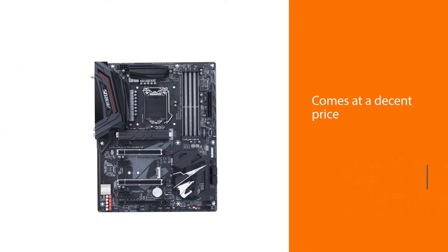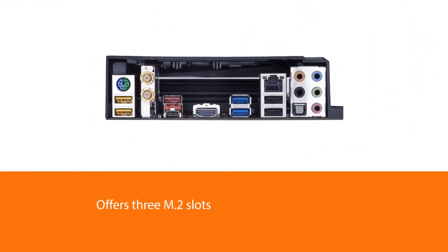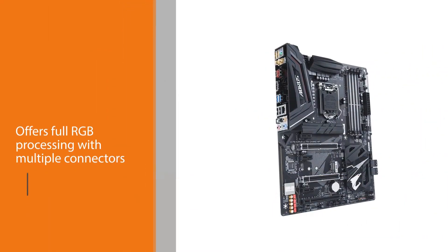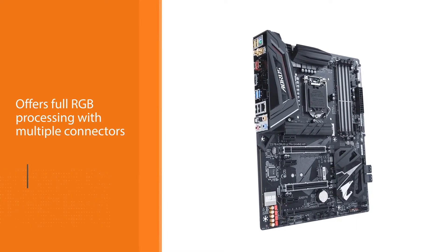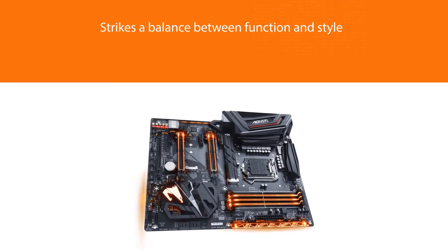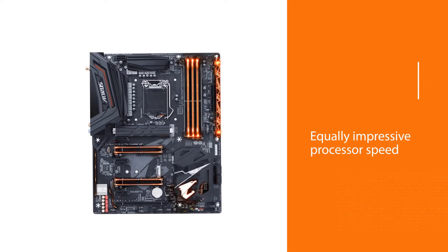The Gaming 5's price is one of its advantages. It offers three M.2 slots, Intel Wi-Fi and Ethernet, full RGB processing with multiple connectors, and ALC 1220 audio. Comprehensive performance is not a typical advantage of the Aorus series — it strikes a balance between function and style, and the Gaming 5 excels in this field. Its processor speed is equally impressive, almost exceeding the 5 GHz limit. However, the shielding and style may be affected by some larger areas such as the amp-up audio section, which may cause problems when installing some larger video cards.